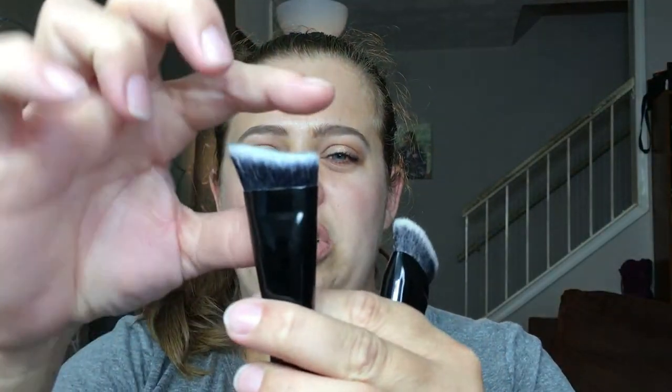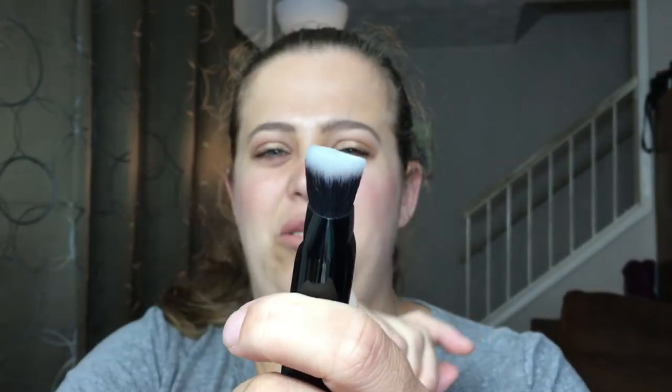For contouring, I use only two brushes, both from ELF. The first is the ELF Sculpting Face Brush — it's short and angled. The second is the ELF Contouring Brush, which is a bit flat with a slight side angle that helps blend the contour up. I use the sculpting brush to stamp the product and the contouring brush to blend it out. I've only recently gotten into contouring, but I really like the results with these two.